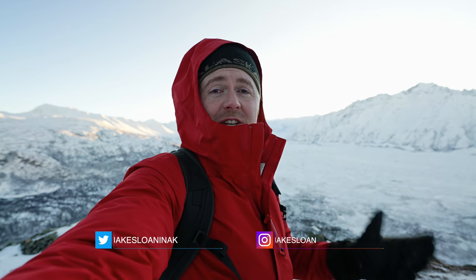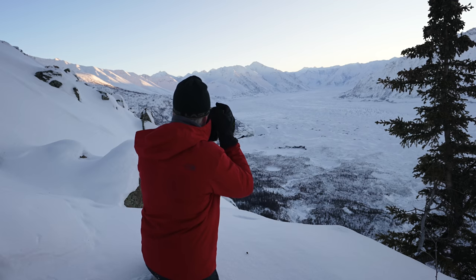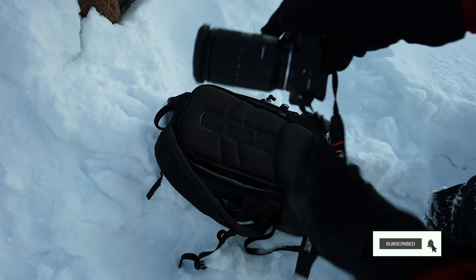If you don't know me, my name is Jake and I create content to help solo creators on the go — people like me who are creating small commercial projects or content for YouTube. I test and review equipment here in Alaska, and do tips and tutorials on how to use that equipment so you can tell better stories and make smart buying decisions.